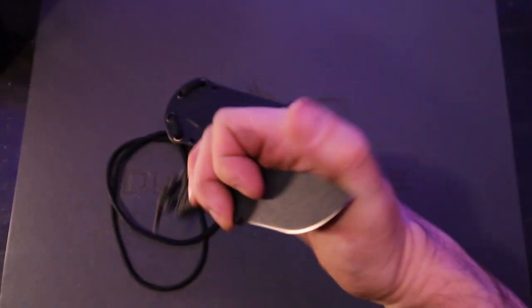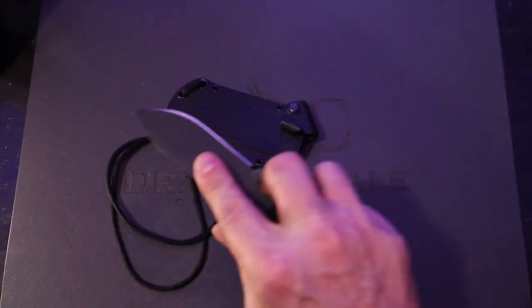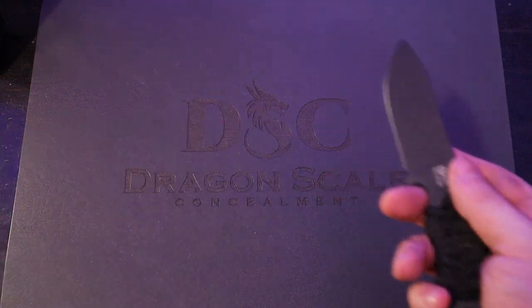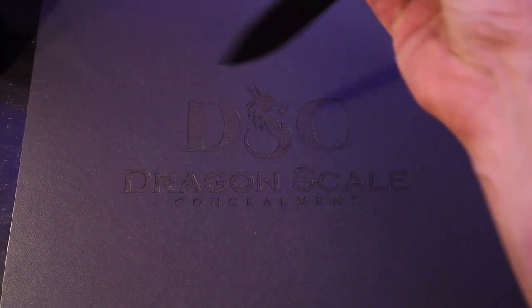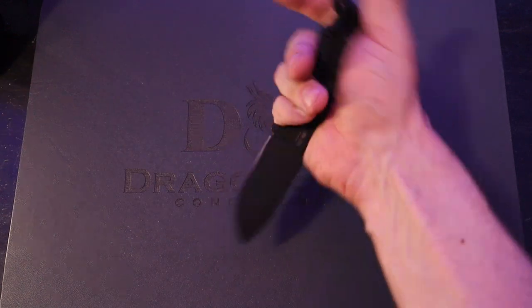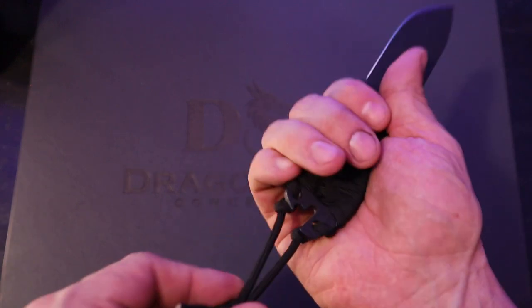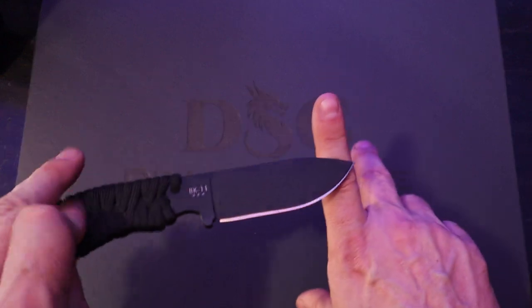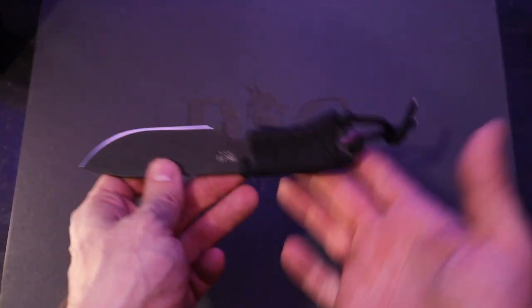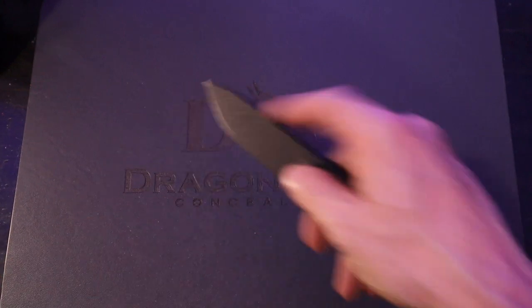Super cool, though. A lot of control. I wouldn't feel this comfortable the way I've been handling this knife with a lot of other knives. You really don't see me on the channel showboating or being unsafe with the knives, but this one I feel just very comfy with. You have a lot of control over this knife, and it just wants to go where you want it to go. This is the reason you watch knife reviews — to hear their actual thoughts on the blade. This is the stuff you can't get in the description when you're shopping online. The way I'm handling this knife should tell you everything.